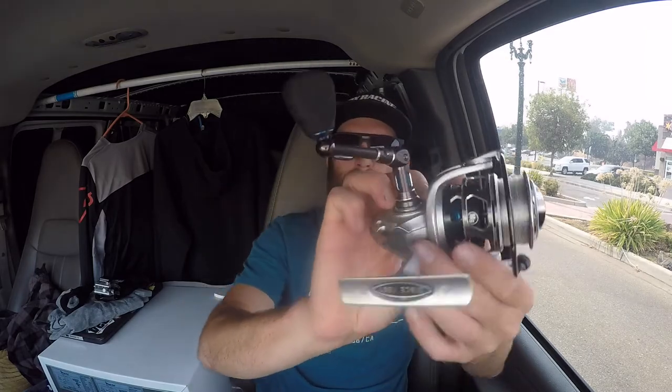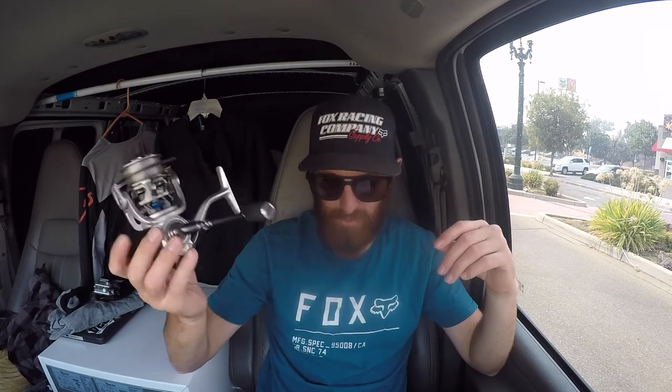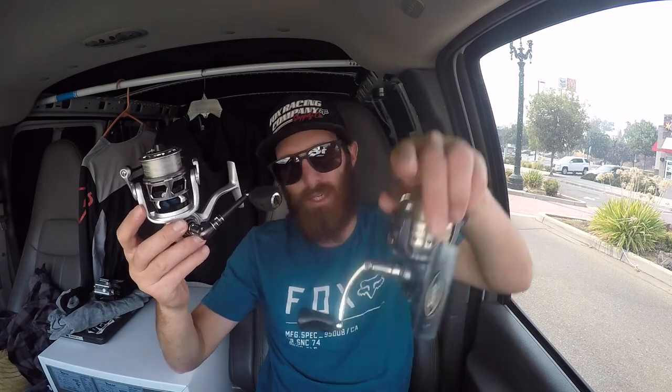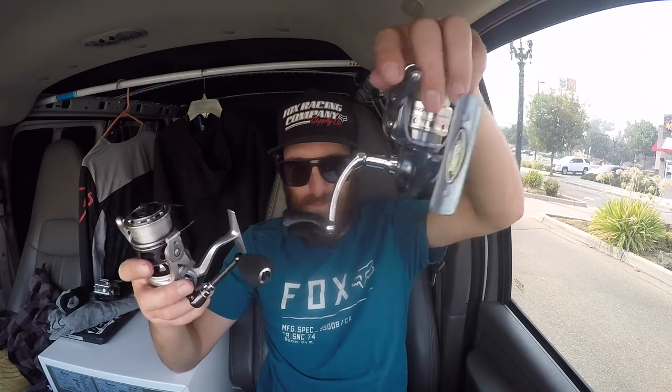But this guy also has a carbon handle, which you can see, and a titanium main shaft. And this guy has an aluminum handle, not titanium. So some big differences here.